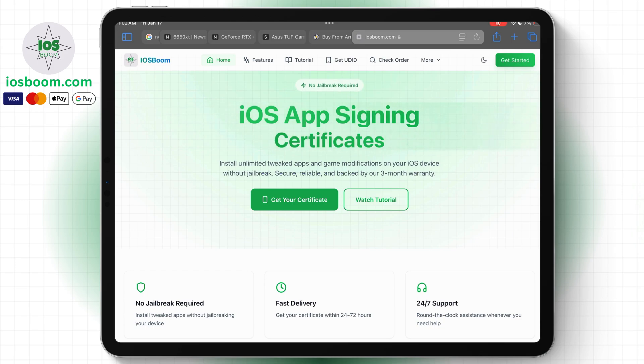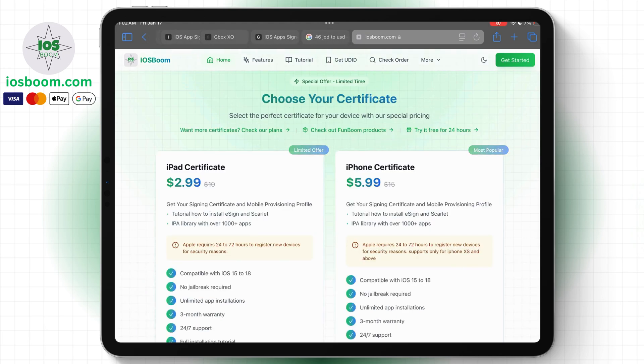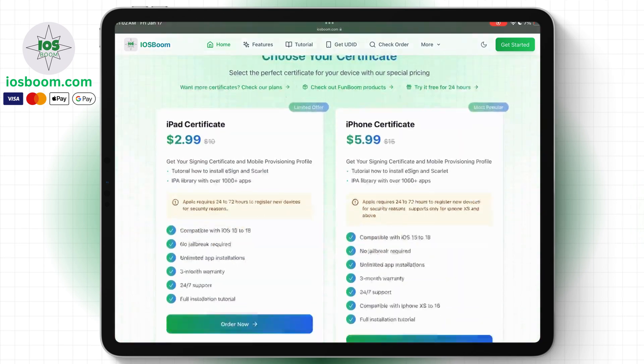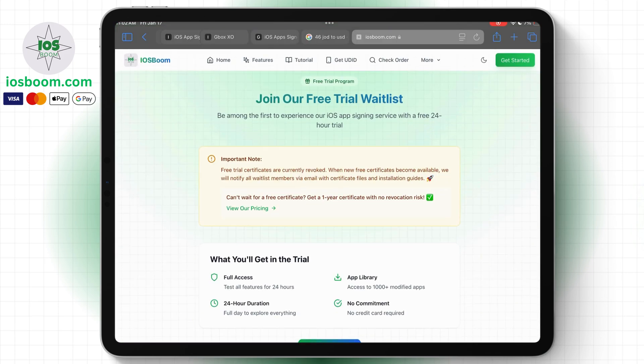First, open the website iosboom.com in your browser. On this site, you can purchase a certificate for your device. The certificate is valid for one year and comes with a three-month revoke guarantee. If you'd like a free certificate, click on 'Try for 24 hours' and join the waitlist.